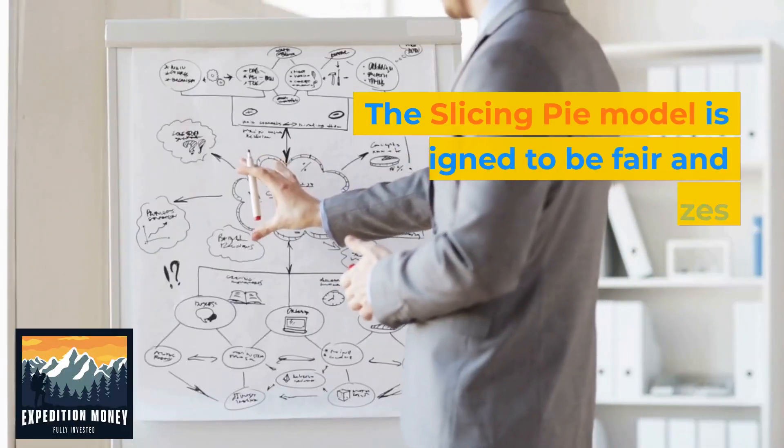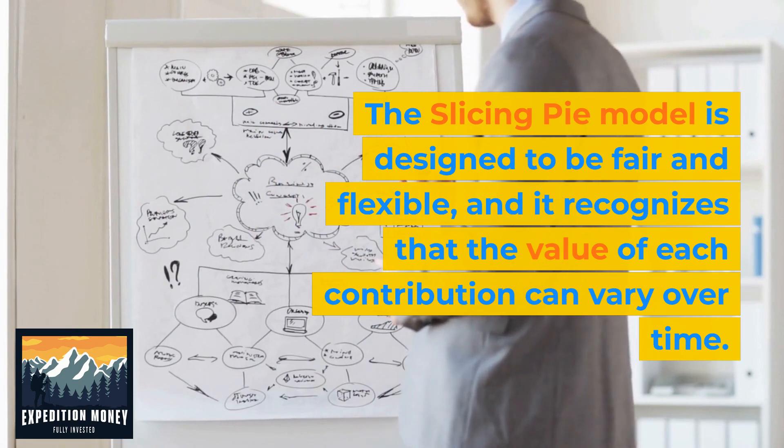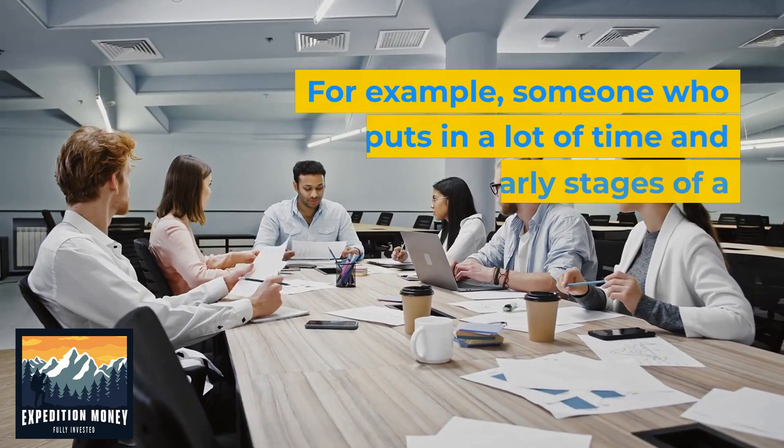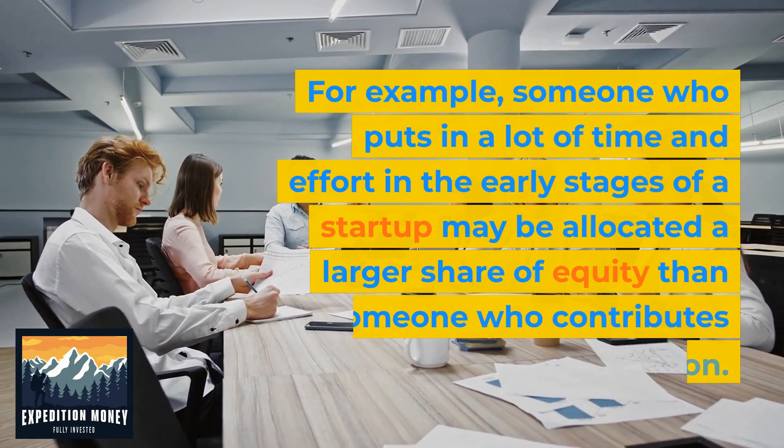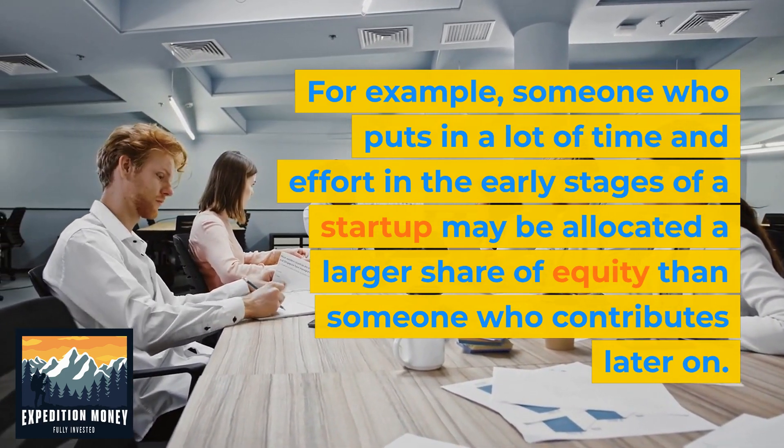The Slicing Pie model is designed to be fair and flexible, and it recognizes that the value of each contribution can vary over time. For example, someone who puts in a lot of time and effort in the early stages of a startup may be allocated a larger share of equity than someone who contributes later on.